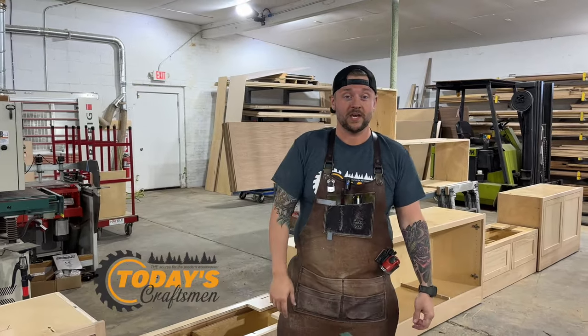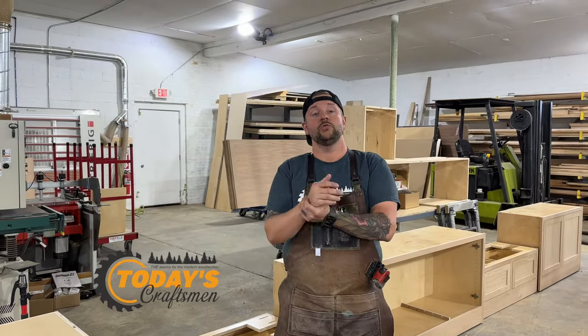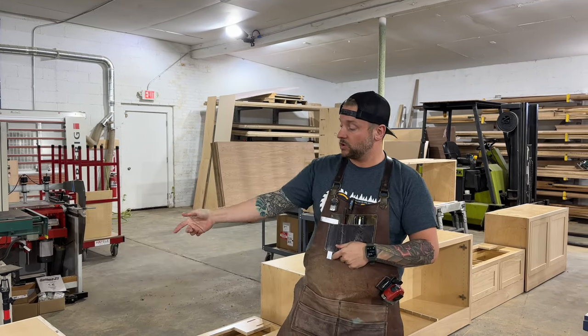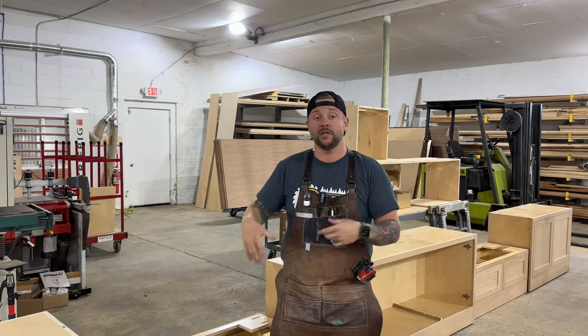Welcome back to the shop. I'm Jeff from Today's Craftsman. We are a full service cabinet shop here at Green Street Joinery, and we wanted to give you a little look into something that we're building and tell you a little bit about it.